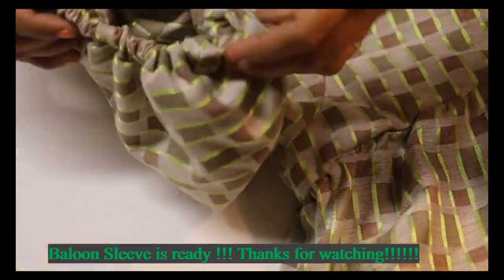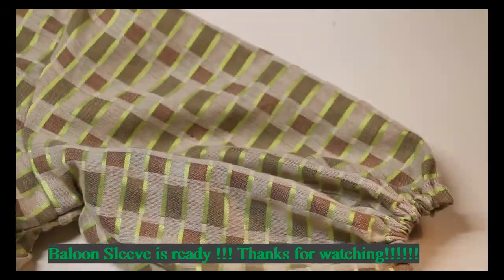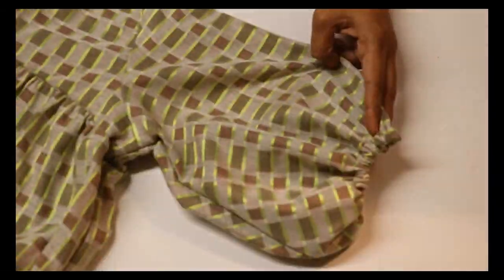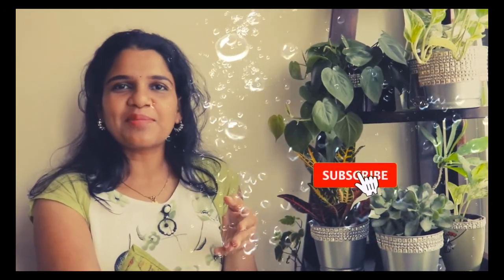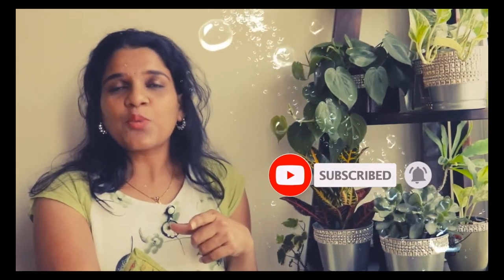It's a nice sleeve. Thanks for watching my video. If you like my video, please share, like, and subscribe to my channel, and for notifications click the bell icon. Once again, thank you all.